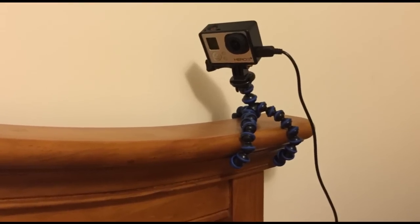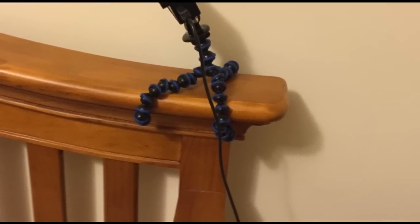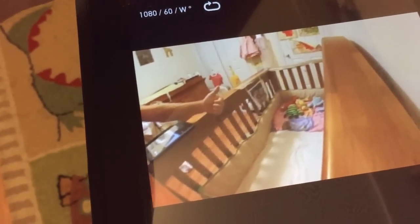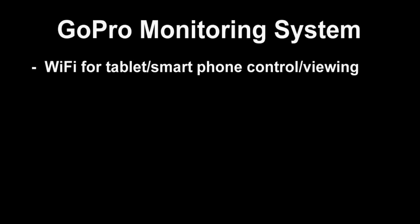So there you have it folks — this is a customized GoPro baby monitor system. I hope you liked it and it gave you some ideas or inspiration for some sort of monitoring system of your own. Obviously if you were to use this for a surveillance system, you probably wouldn't want it just sitting on a Joby GorillaPod exposed out in the open, but I just wanted to test it out to see if it was possible and if things could record successfully — and it does. A couple of cool things: you can use the Wi-Fi within the camera to control it with your iPhone, smartphone, or tablet, and you can choose to record or not to save space.